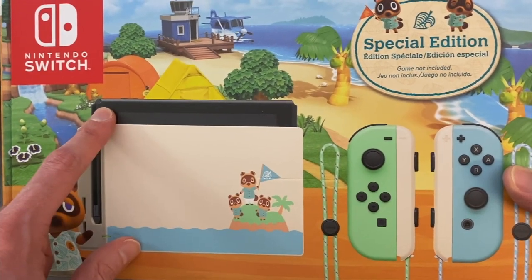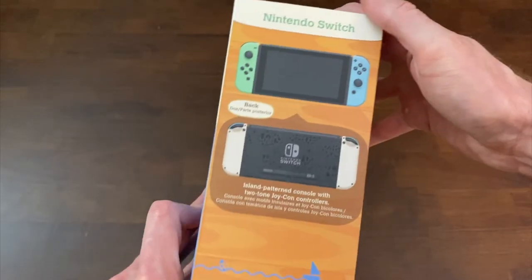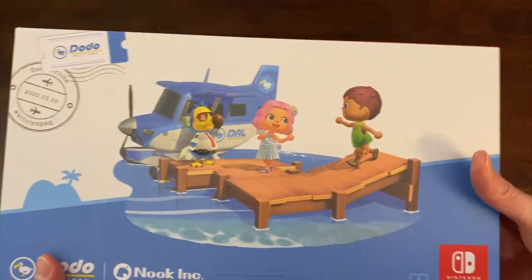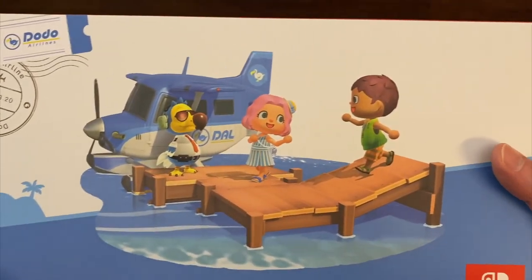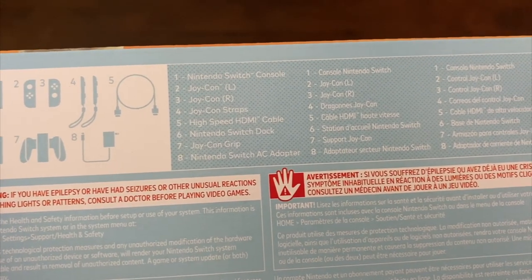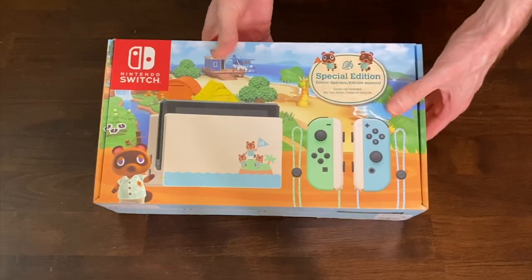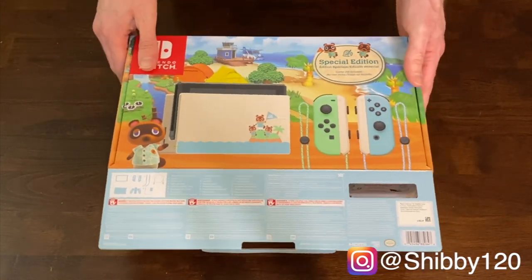Here's the Switch dock with a new Switch design on the back, and new Joy-Con with some wood grain on the side. The packaging explains there's an island pattern on the console with two-tone Joy-Con controllers, and Dodo Airlines and Nook Inc. on the back. It actually tells you the contents inside: a high-speed HDMI cable, Joy-Con grip, and Switch dock. If you want to see more Nintendo Switch coverage, hit subscribe and tap the bell icon so you don't miss any notifications.